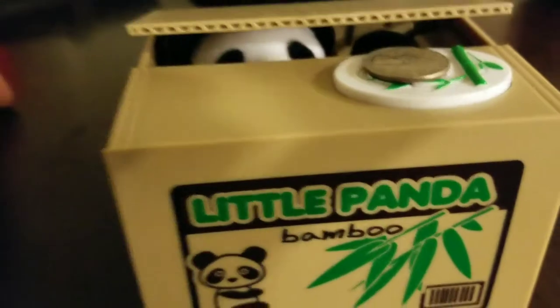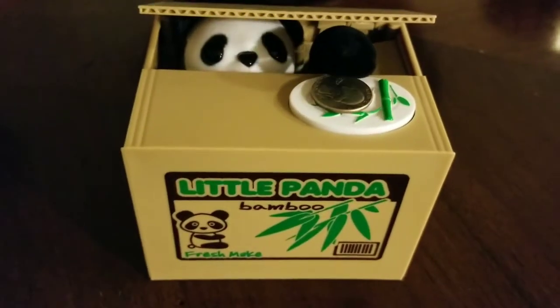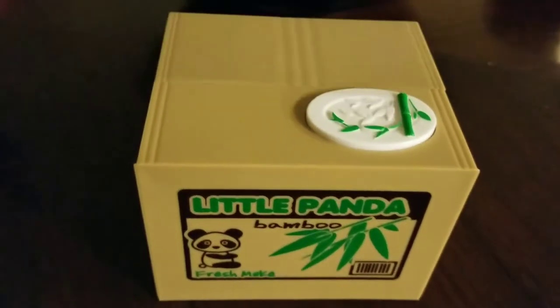This is definitely a fun way to save money. Once the bank is filled, just remove the bottom stopper to allow easy access to the coins inside, so there is never any need to break the box.